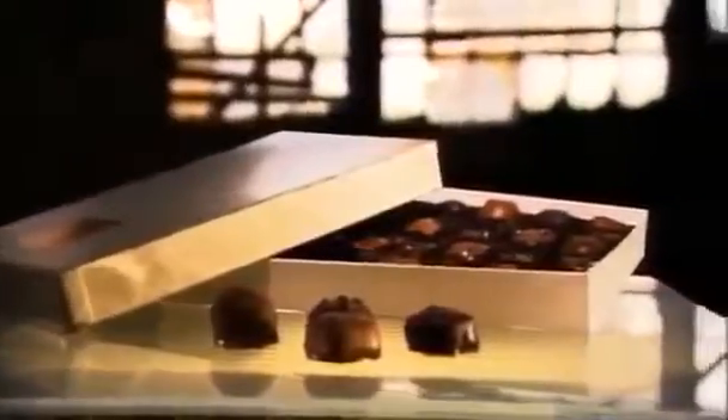Bite into a luxury chocolate and you'll get a taste of one of the finer things in life. Each one tastes different from the next, and it's that element of surprise that keeps us coming back for more. Of course, you could consult the index on the box, but that would spoil the fun.